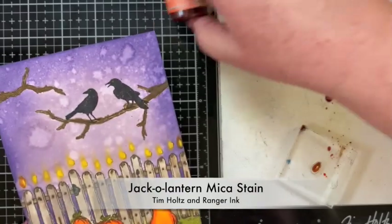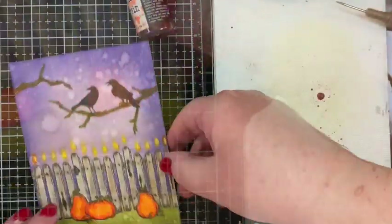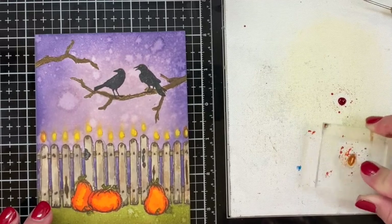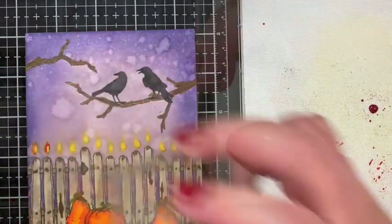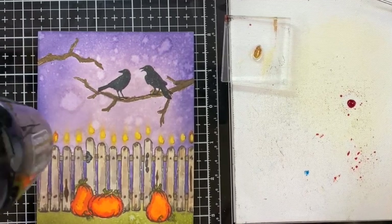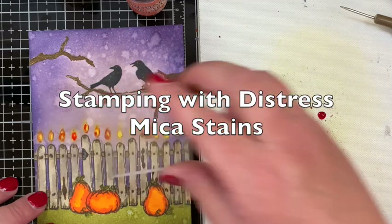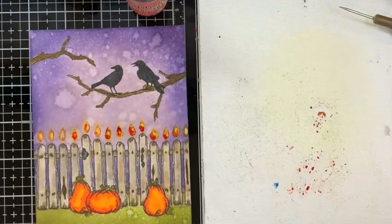Getting back to the flames on the pickets, I decided to use Jack-O-Lantern Mica Stain and stamp it with the leaf stamp onto the smudge I made with the Distress Mica Crayon. I put some drops of the Jack-O-Lantern Mica Stain onto my work surface, just put the stamp in there, tap a lot of it off, then press it down on the area you want to stamp. Don't judge it while it's wet — it won't be shimmery yet. You can actually see it changing as I dry it, from deep dark orange into a lighter orange, and now you can see all the shimmery goodness from the Mica Crayon and Mica Stains.